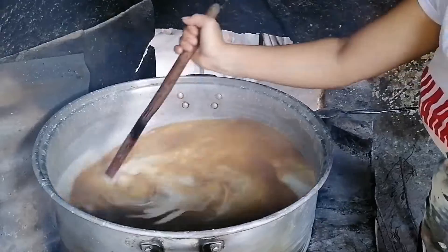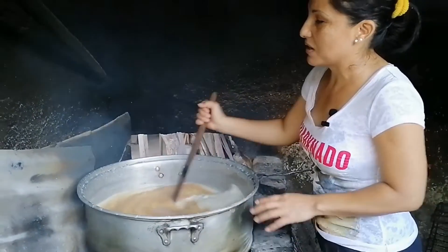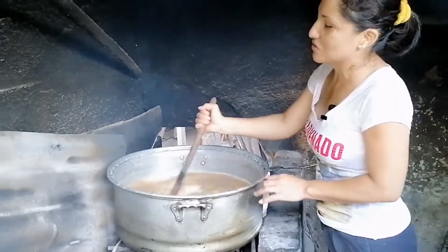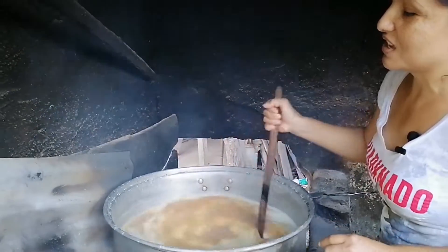Que el tamal quede suavecito. Este es de maíz de zancochado, no es de nixtamal, para que el tamal salga bien rico y suavecito. Y se tiene que estar meneando para que espese rápido y no se vaya a pegar y quemar. No se tiene que dejar de menear.